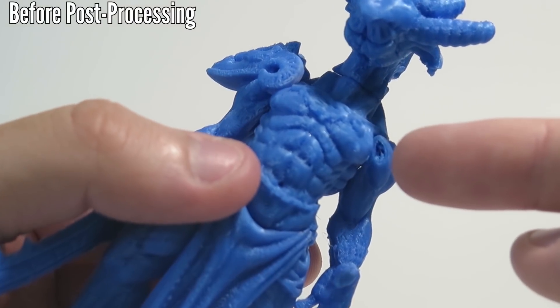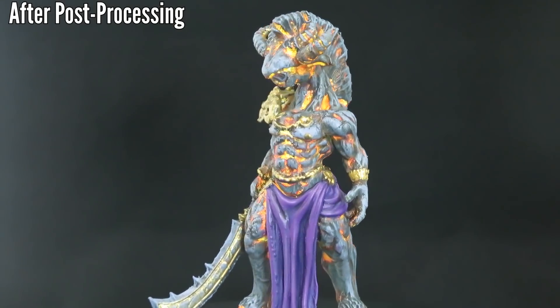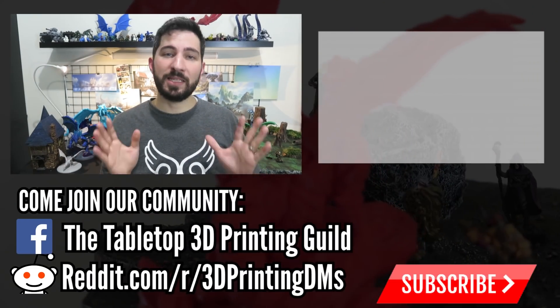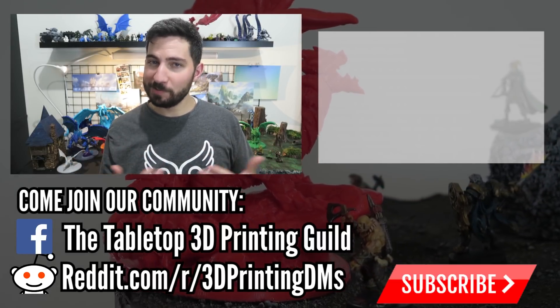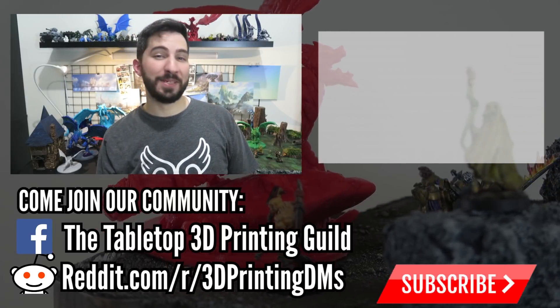The most important lesson of all is that support failures can ruin a print, but usually support failures are very manageable and you can't even tell when it's on the table or after you've fixed it. Still, it doesn't mean we shouldn't take steps to avoid it. If you're interested in seeing one of the ways I fix my failed prints, check out this video. Thank you for watching — happy printing and happy gaming!